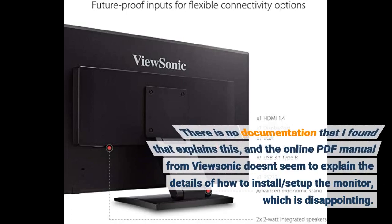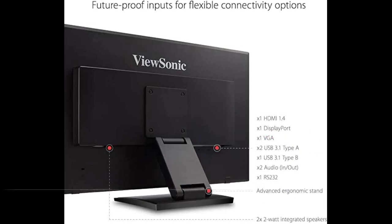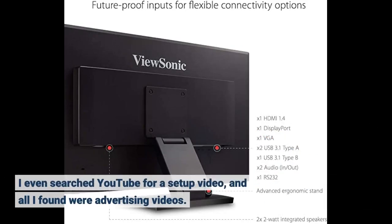There is no documentation I found that explains this, and the online PDF manual from ViewSonic doesn't seem to explain the details of how to install or set up the monitor, which is disappointing. I even searched YouTube for a setup video and all I found were advertising videos.